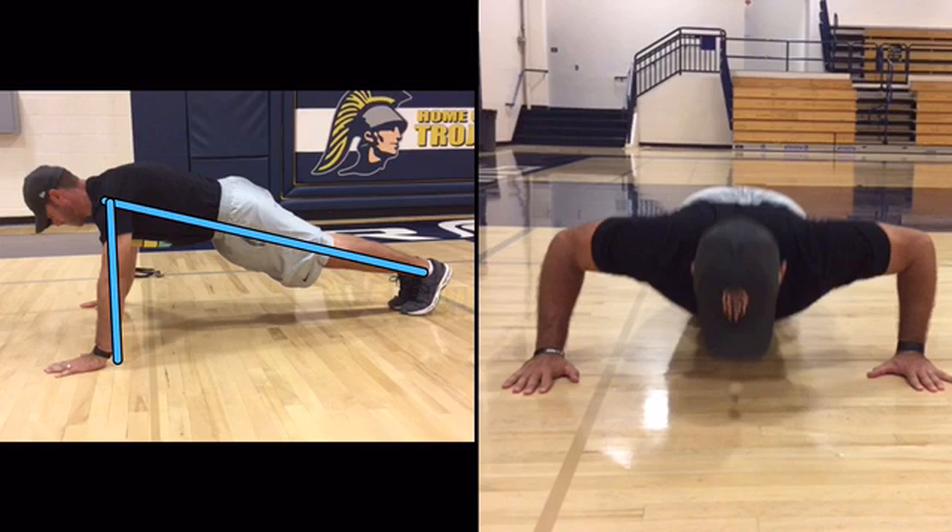Second, I drew a line from his shoulder straight down to the floor. We're looking for his hands to be directly underneath his shoulders, and you can see they're just slightly in front of his shoulders.